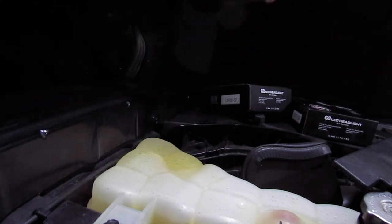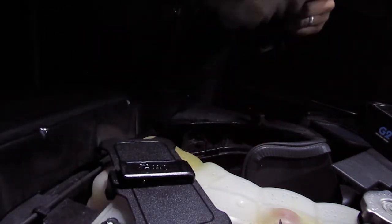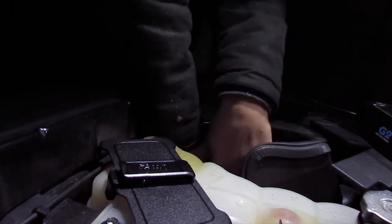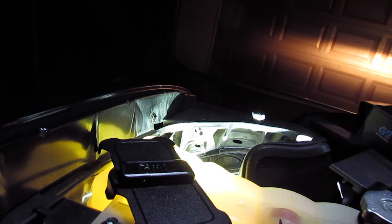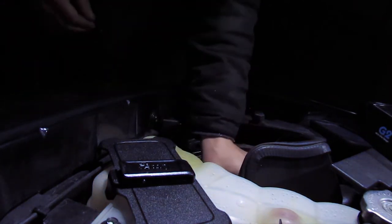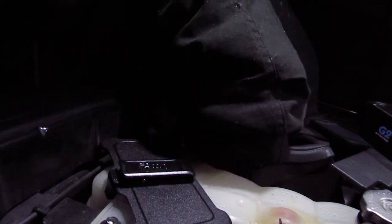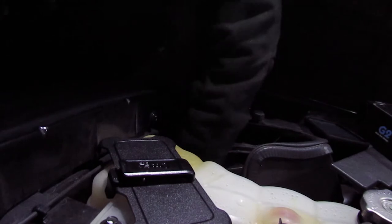There's number one, and just to double check, this is an H11. Actually before I even do that I'm just gonna test it. Alright, so it works — we're gonna go ahead and throw it in. The hard part is getting it in there because you can't see what you're doing. Ideally it'd be 80 degrees out. Well done for one of them — now we're gonna do a side-by-side.